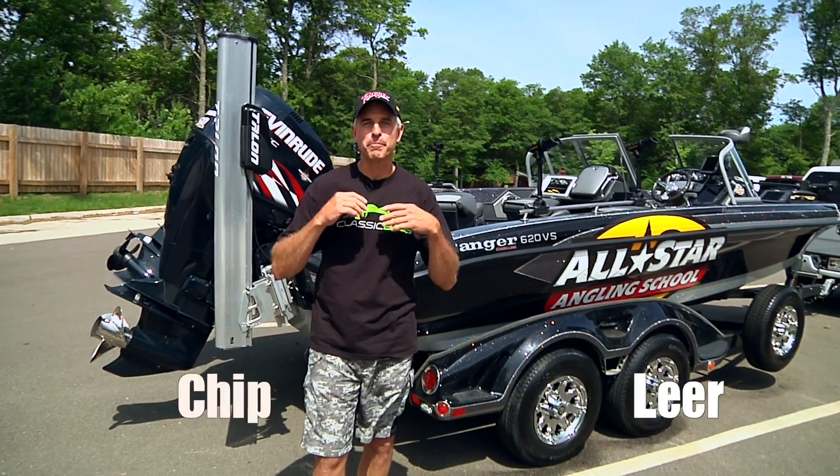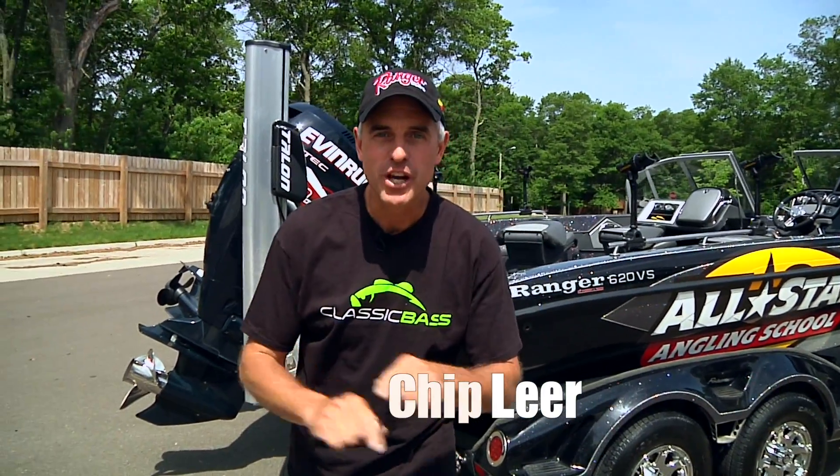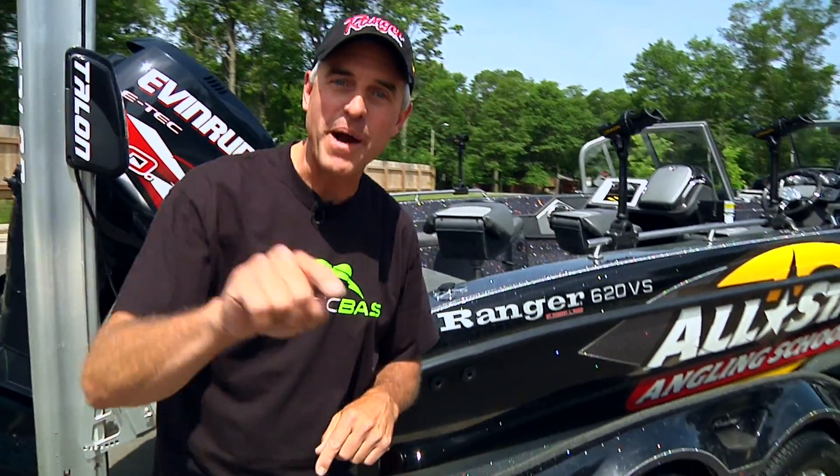Hi, I'm Chip Lear with your Power Lodge power tip. I fish all across North America — I love to fish walleyes on the Great Lakes, I like smallmouth bass on the Great Lakes. The Ranger 620 BS from Power Lodge — hop aboard, let me show you how I rig my boat to fish anywhere, anyhow.